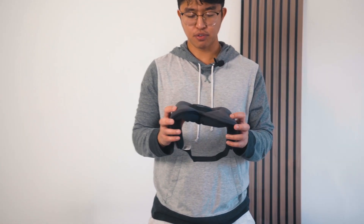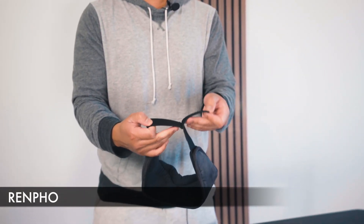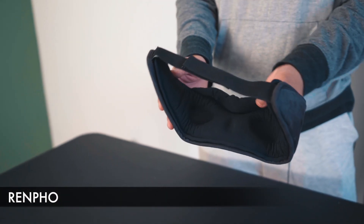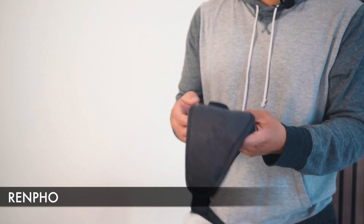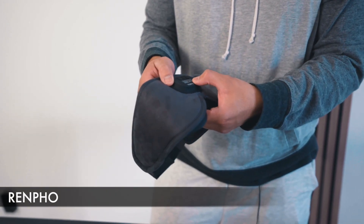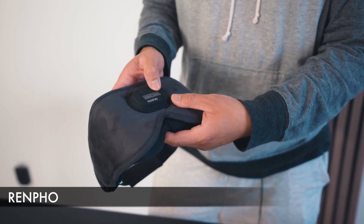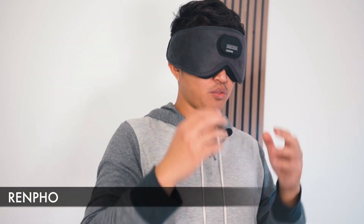The next sleep mask is the one from Renfo. This one I've used for quite a bit now. It has a strap that goes behind your neck, and there's a lot of padding where it makes contact with your face, around the nose bridge and around the eyes to the side as well. This one is a Bluetooth one — you can turn it on with the power button and adjust the volume and connect via Bluetooth. Unfortunately, the ear pieces don't necessarily reach my ear, but that's perfectly fine.